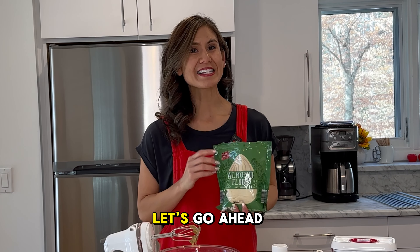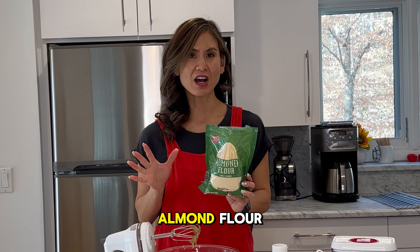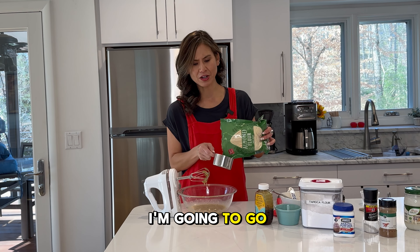Once that's mixed, let's go ahead and add our dry ingredients. We have one cup of almond flour. Now if you really don't like almond flour, you can definitely substitute regular flour or whole wheat flour. But for today's recipe, to make this gluten-free, I'm going to go ahead and use almond.